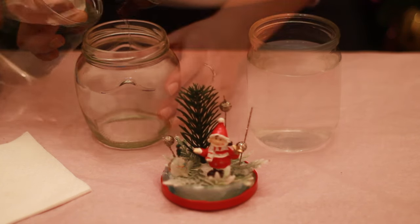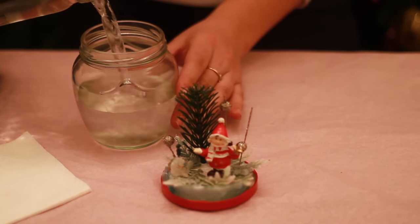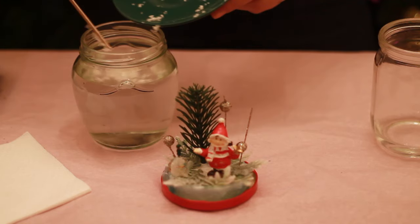Fill the jar with water and glycerin in a ratio of 3 to 1. Add some glitter and fake snow to the jar.